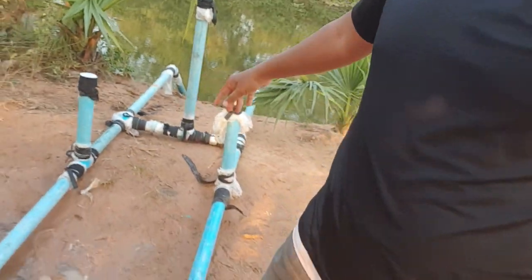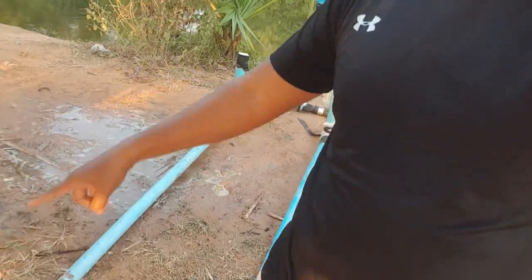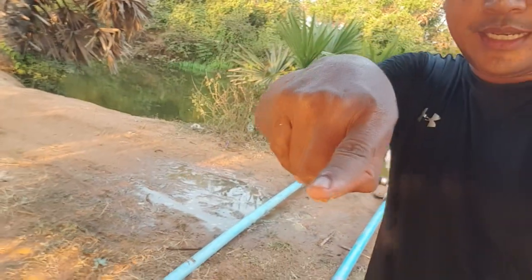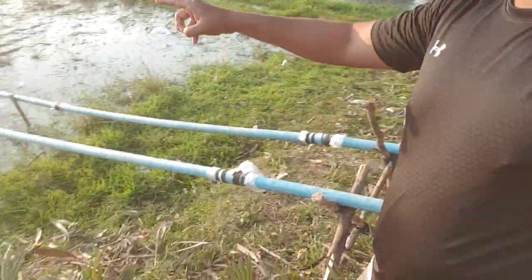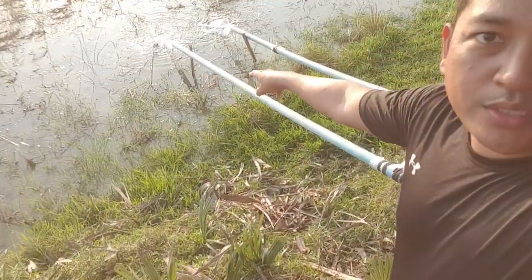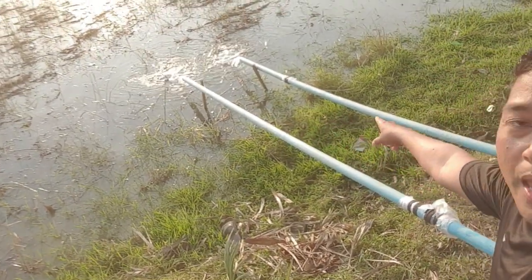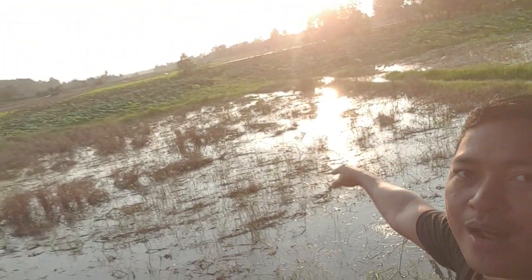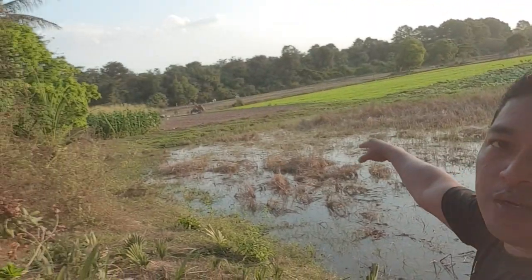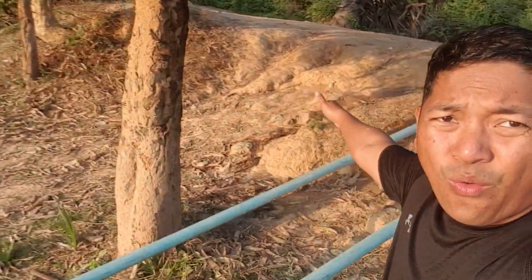You can see how strong the output water is — I'll bring you to the output water over there. As you can see, here is the rice field and the water is just dropping from up to down, very strong, like you're pumping using a motor. Over there is the rice field.